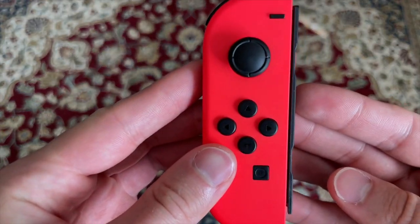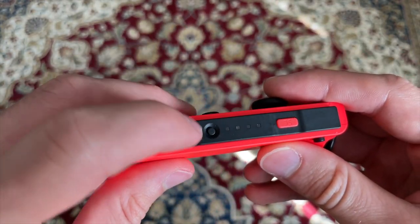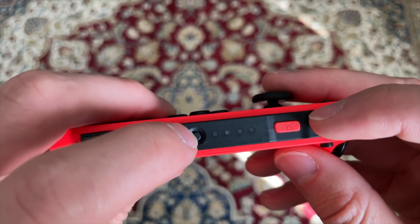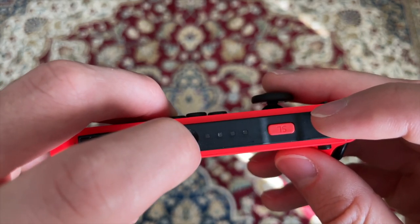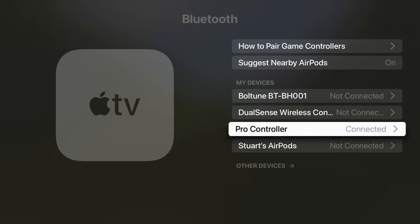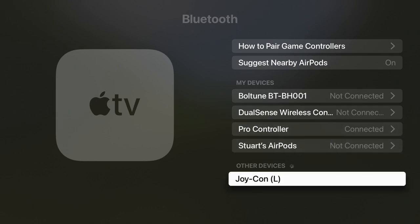Now onto the Joy-Cons. Pull out the Joy-Con and look on the side that is normally connected to the Switch where the shoulder buttons are. You should see the little round sync button in there. Press and hold it until the lights next to it start flashing. On screen, you should see Joy-Con L or Joy-Con R depending on which controller you're connecting at that moment. Click on the Joy-Con and within a few seconds it should be connected.